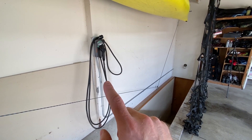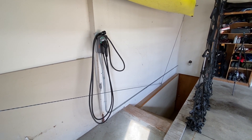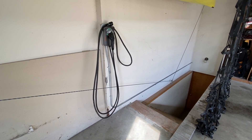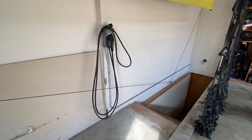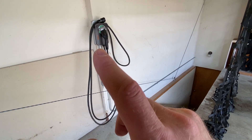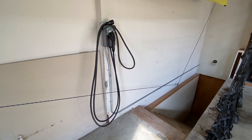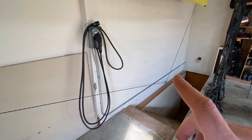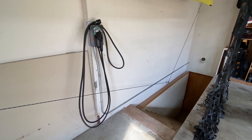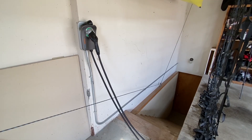The unit itself was $699, and for the 6/3 wire, conduit, breaker, and everything, we were at around $175 — not a huge cost if you're installing it yourself. Always use a licensed electrician, especially for high-amperage work. It really only took about two hours, and it would have gone much faster if I hadn't bought the wrong breaker the first time — we had a Cutler-Hammer style breaker, which is why it took longer.